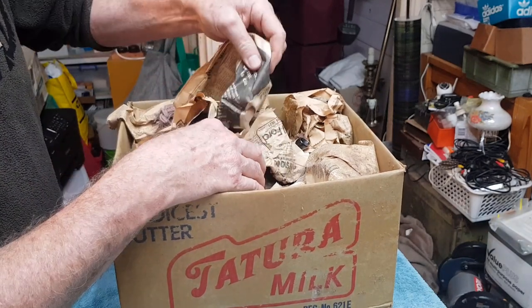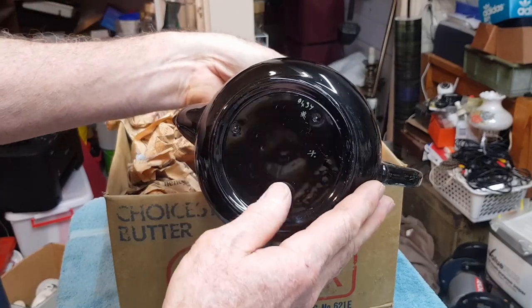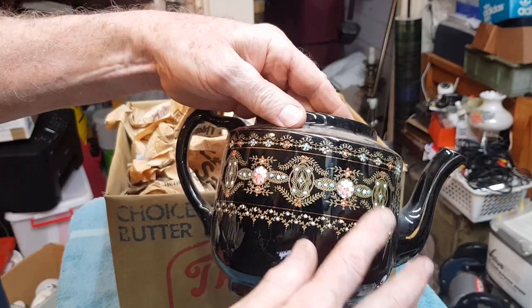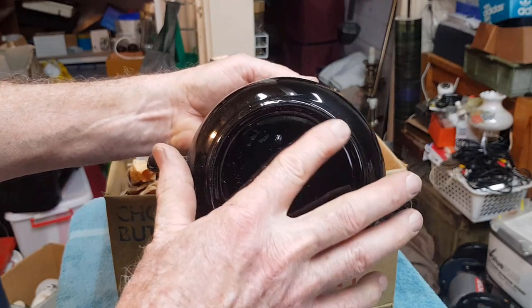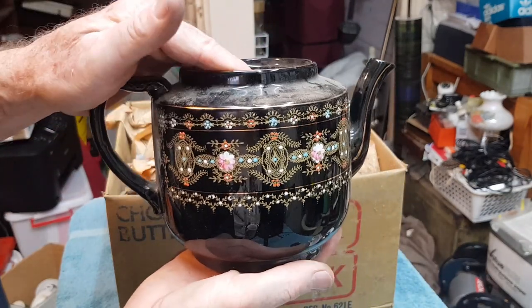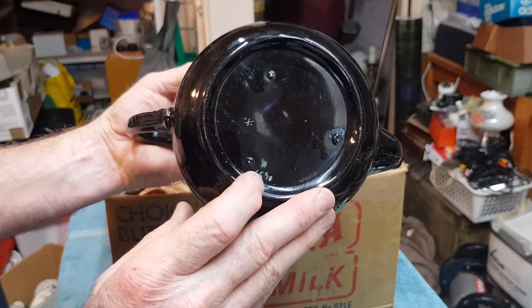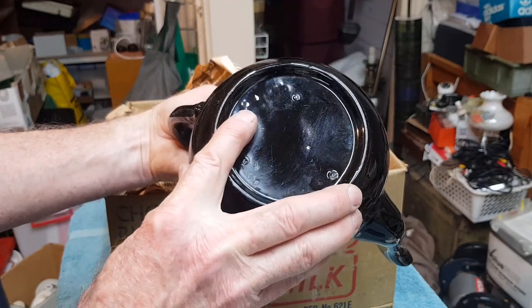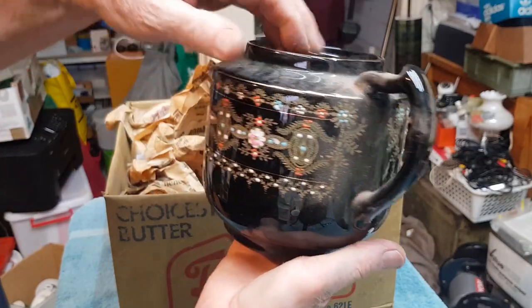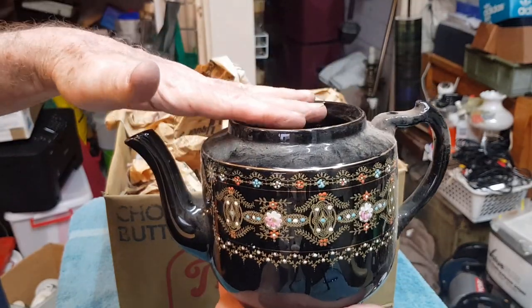Now we've got a teapot here underneath all this paper. It doesn't look to be damaged — I hope there's a lid for it. It's quite an old one. It's got raised enamel painting which is typical of the Victorian era, but I don't think this is Victorian even though the patterns kind of look that way. There's no glaze worn off the base — always look for wear around the rim where it touches the table. A teapot would be used a lot, so if it was a really old antique teapot there would be guaranteed a lot of wear. The three dots are where it stood on a little stand in the kiln. It does say made in England there. I think it's a nice older teapot — maybe 1920s or 1930s. Hopefully we can find a lid for it because I think that will hold a bit of value.